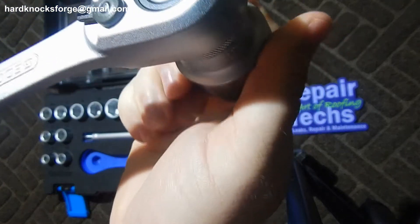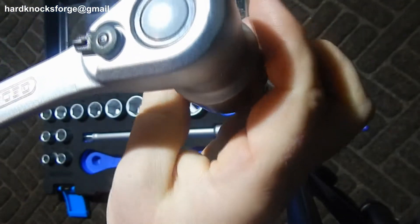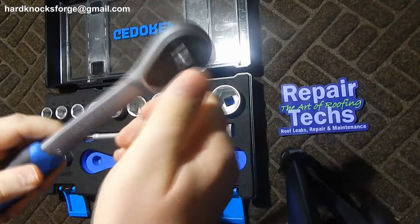Sounds great. That's a 60-tooth ratchet.